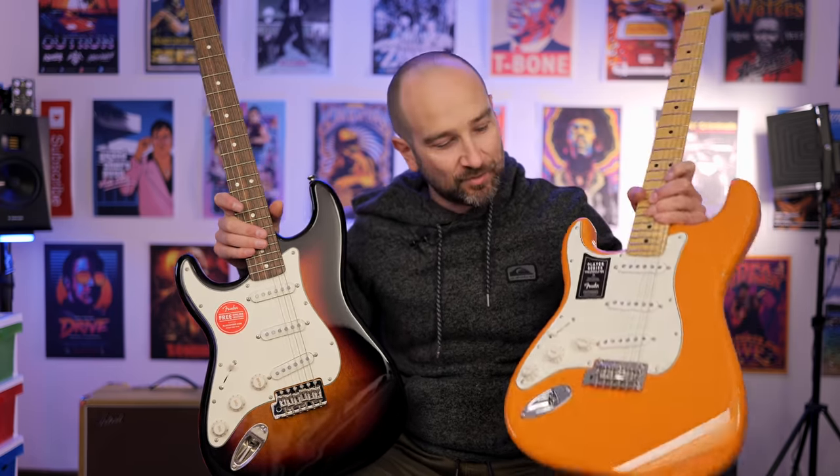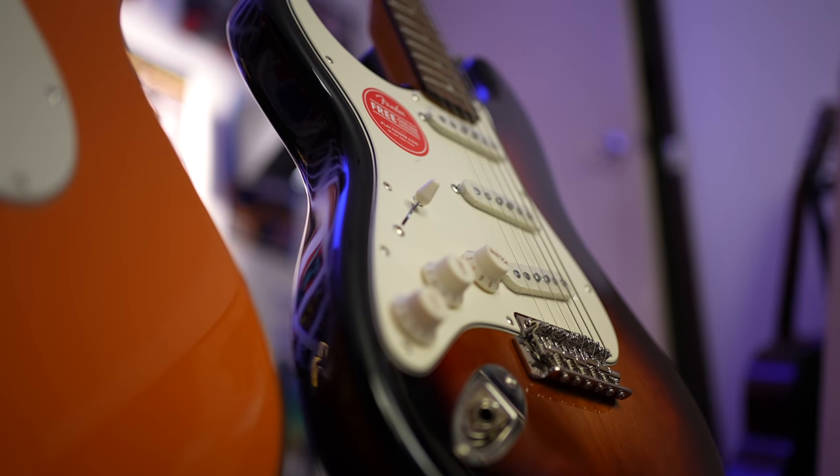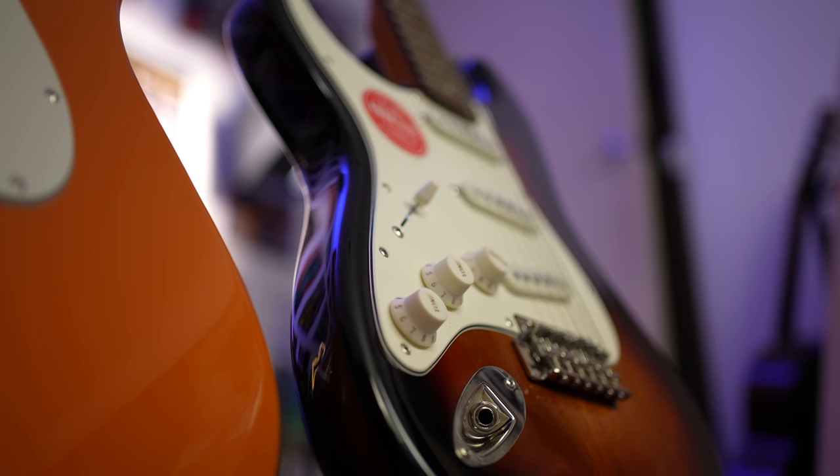Let's talk about the synchronized tremolo system on both guitars. The clear win has to go to the Fender — it's far more reliable. We get two points of contact, and it's a much more playable tremolo system straight out of the box. If we take a look at the Squier, it doesn't even move. I can put as much pressure as I like on it — it needs to be set up and is basically unusable as-is. But if you like a hardtail design straight out of the box, the Squier Classic Vibe makes some sense.